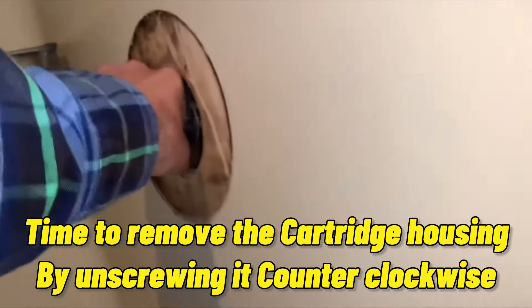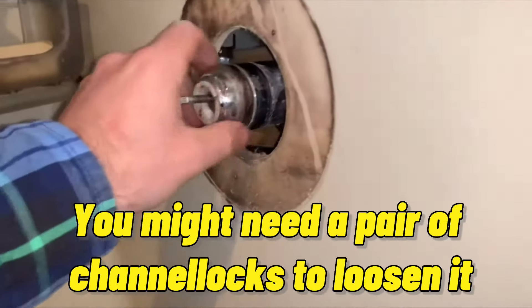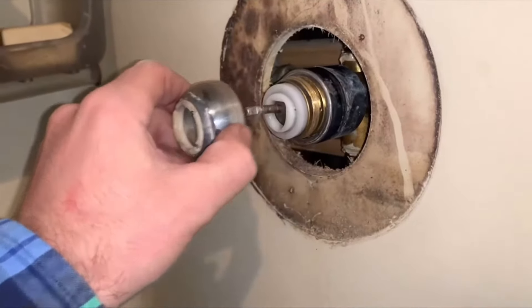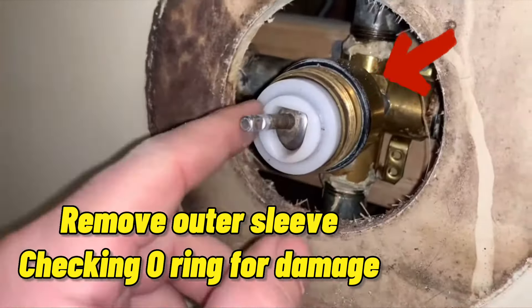Time to remove the cartridge housing by unscrewing it counterclockwise. You might need a pair of channel locks to loosen it. Remove the outer sleeve, checking the o-ring for damage.